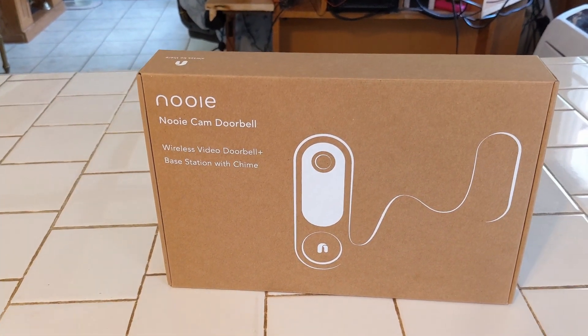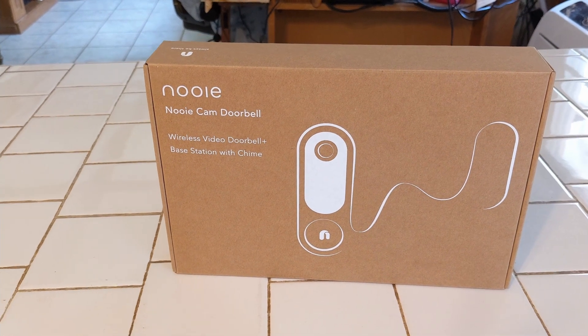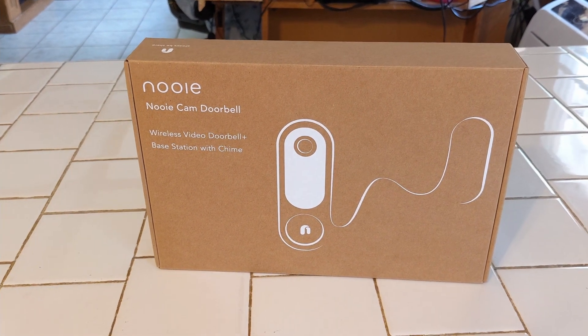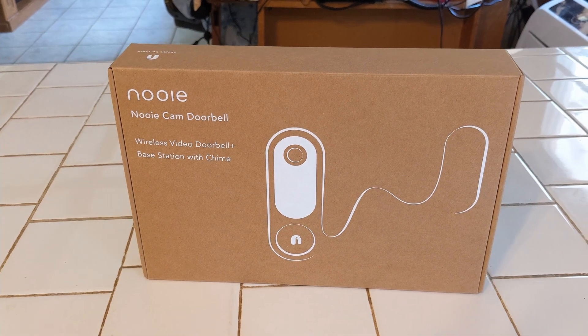Newey reached out to me and wanted to know if I would do a review on the Newey Cam Doorbell. I've been really wanting one of these, so they sent it to me. And so here it is — we just got it in the mail.